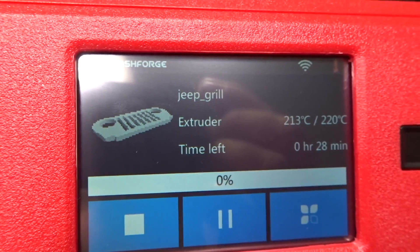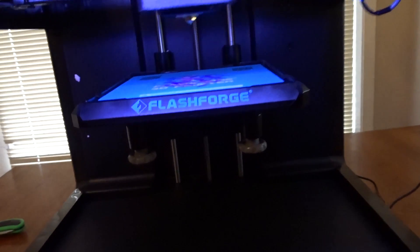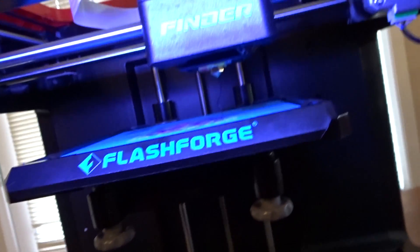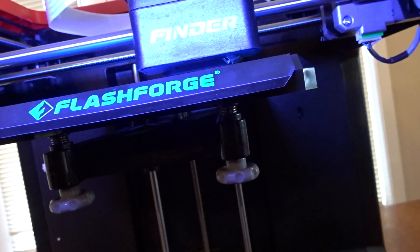It says 28 minutes. I killed the overhead lights. The extruder is at temperature. Not sure why it's got that little string on there — it's probably going to screw things up on the print.